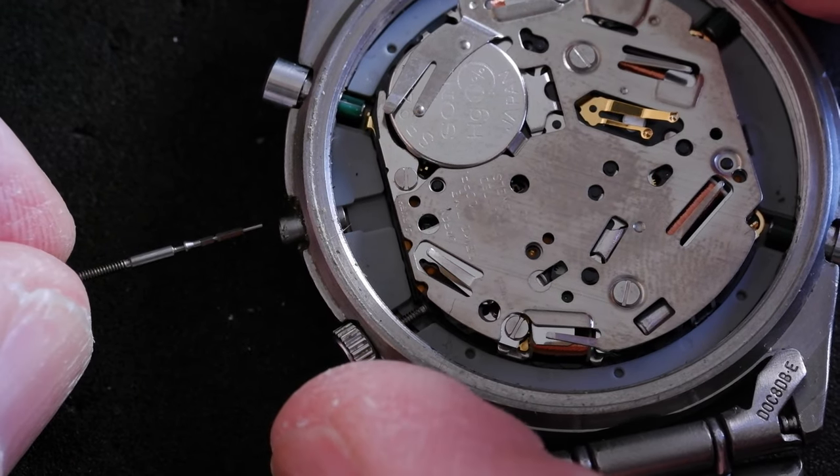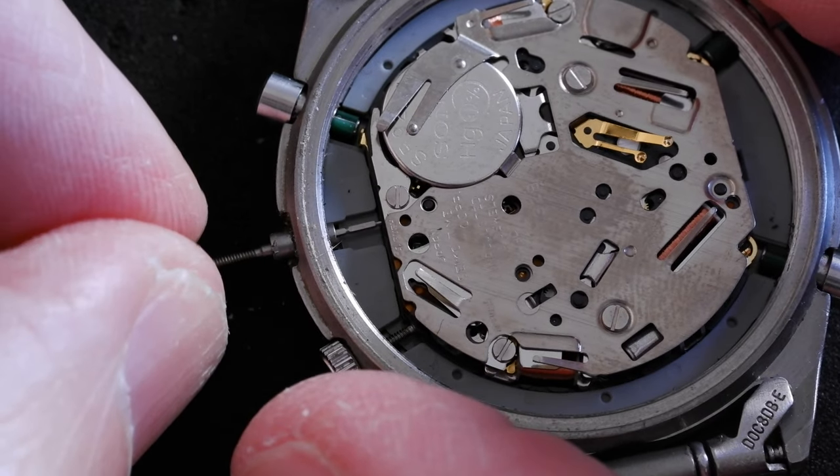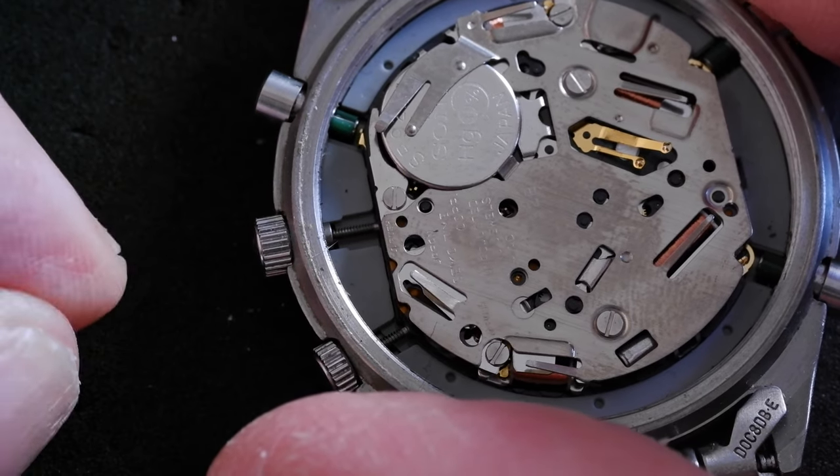To replace the stem, you don't need to push down on the dimple again — just put the stem in. You might need to wiggle it around a little bit, there we go, and it's back in.